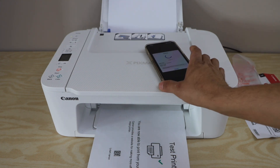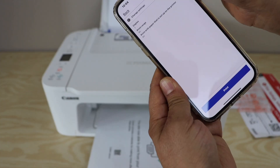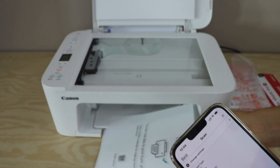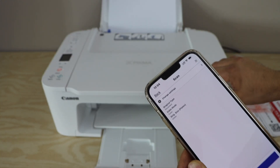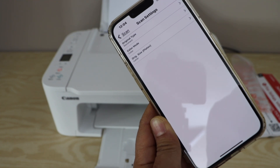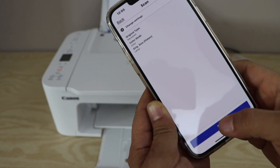Now let's do the scanning. Printing is completed — press OK and close the window. Tap the scan icon in the app. Place the page facing down on the corner in the scanner. From the main screen you can click Change Settings to select document or photo mode and choose color or black and white scanning. Then click the scan icon.